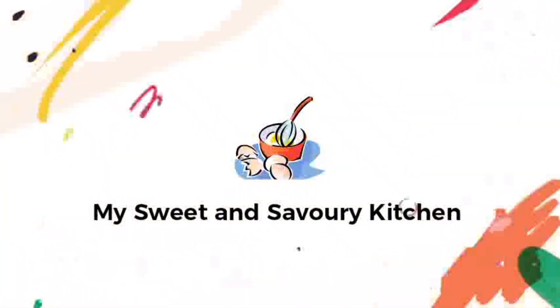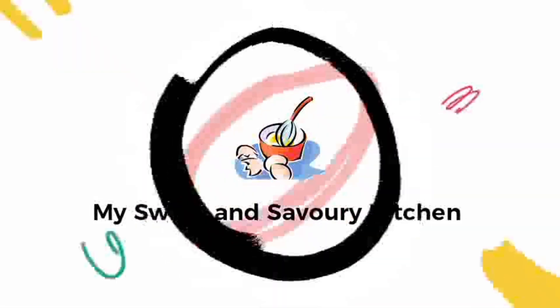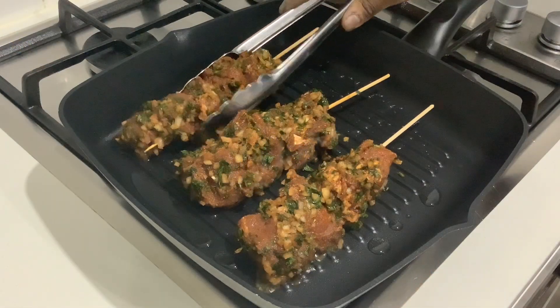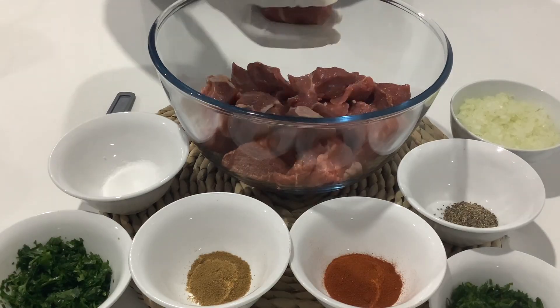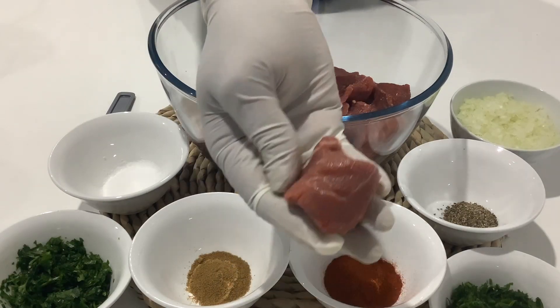Hi there and welcome to my sweet and savory kitchen. In this video I share with you a delicious lamb kebab and a pan toasted taco recipe. In a bowl I have some lamb leg cut into cubes.